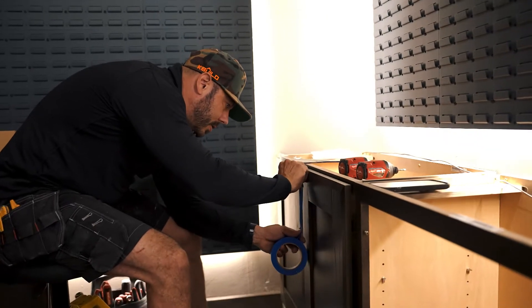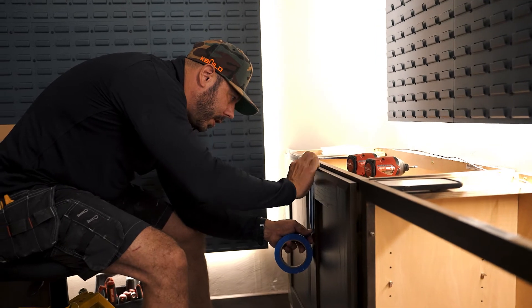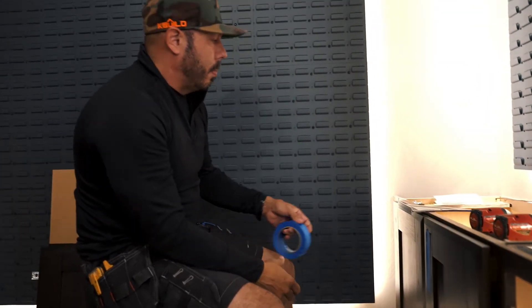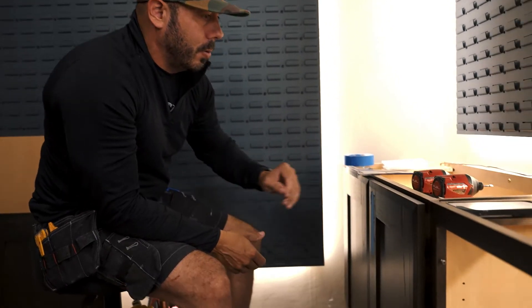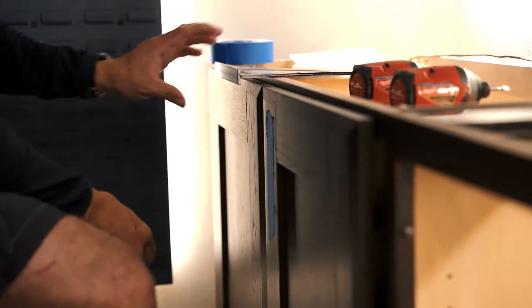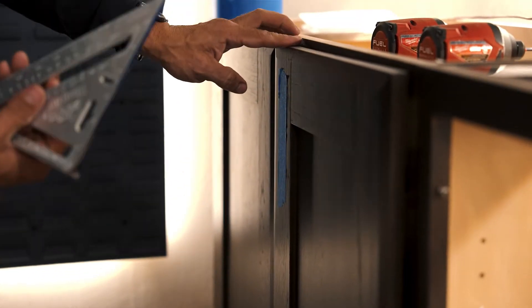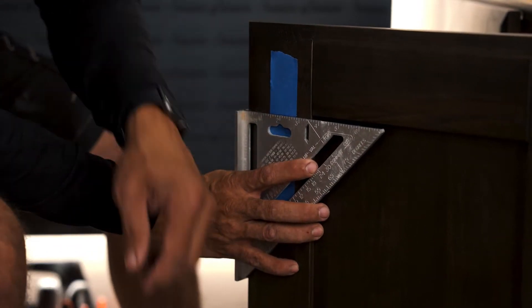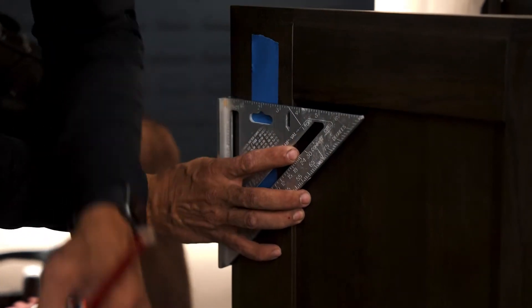First, you're going to start out by putting tape over your door for protection of where you're drilling, because you don't want to mark on your doors and ruin them. You want something temporary. I like to use a speed square — it gives you a straight edge so you can mark the profile of where you want the door to be with a pencil.